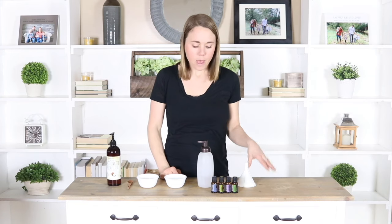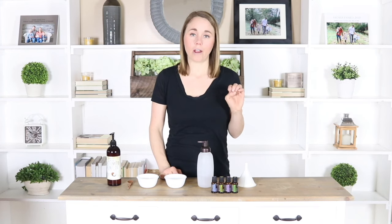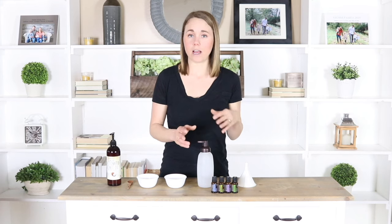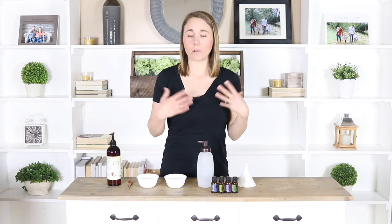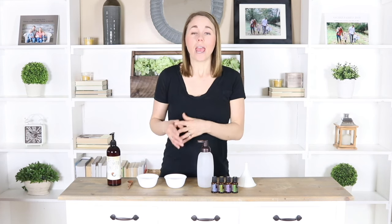Now obviously everyone has different hair types as well. Some people are just more prone to greasy hair than other people, but I used to have to wash my hair every single day and by the end of the day it would look greasy. Now I can wash my hair twice a week because I started washing my hair less, and while I was transitioning my hair definitely did not look the best, but it eventually regulated out on the oils that my head produced.